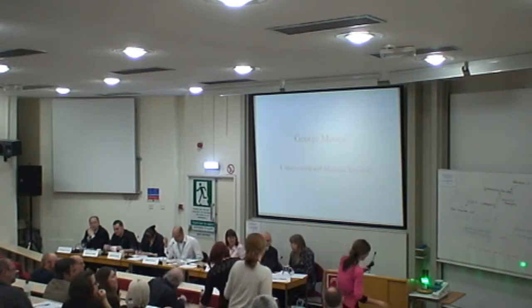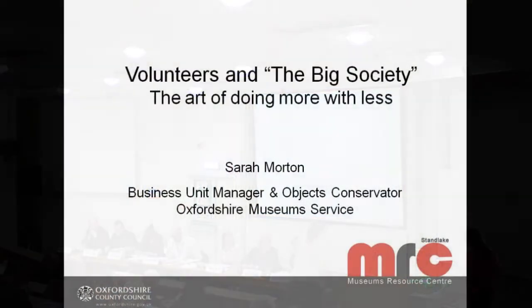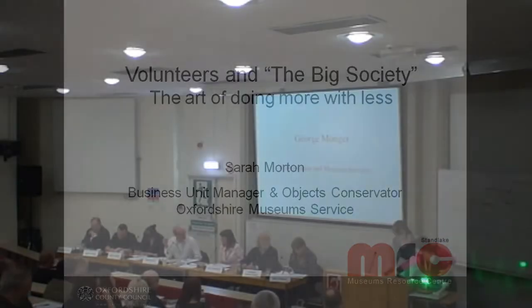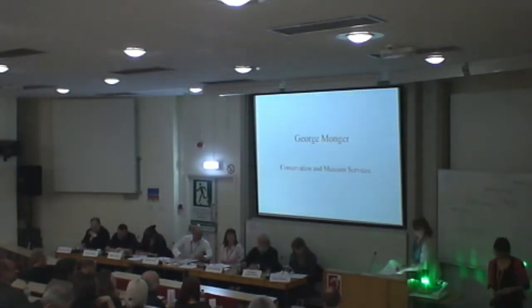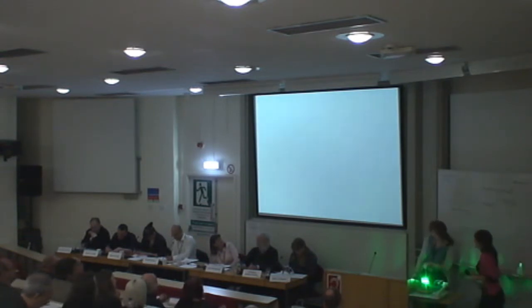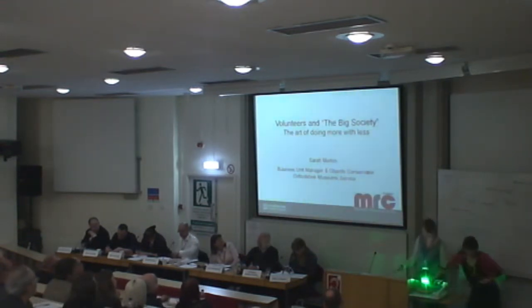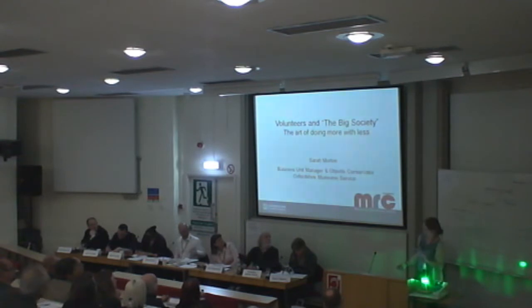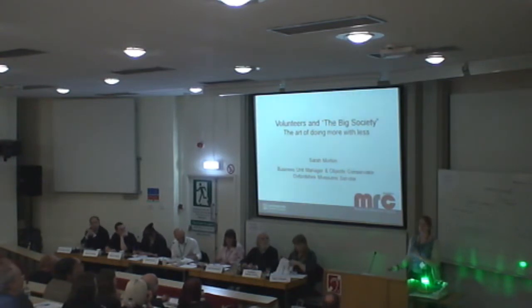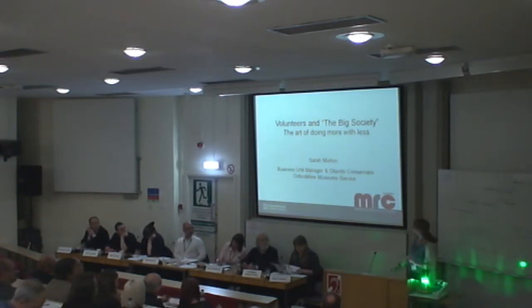Our next speaker is Sarah Morton, who's the Objects Conservator, Archaeology, from Oxford County Council. I'm now Objects Conservator and Business Unit Manager — we've just been restructured. Things change a little bit, which does tie into my talk.